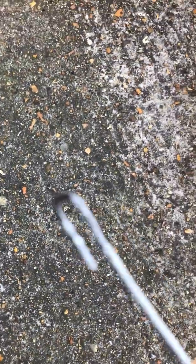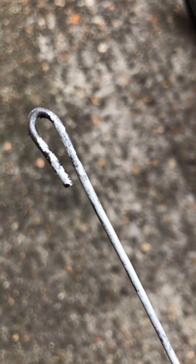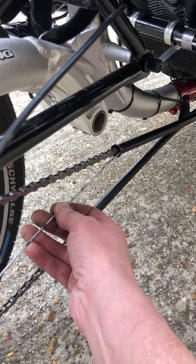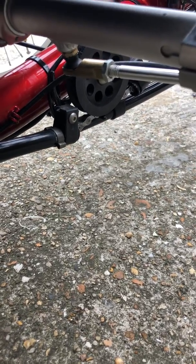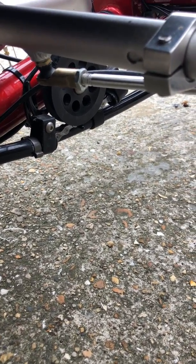It's a fairly simple system — all you need is one of these. Let me step back so you can see it properly. It's just a wire coat hanger that's been straightened, with a little loop made at the end. You put that loop into one of the chain links, then feed the coat hanger into the tube and push it through. It'll come out the other side and you just pull the chain through.